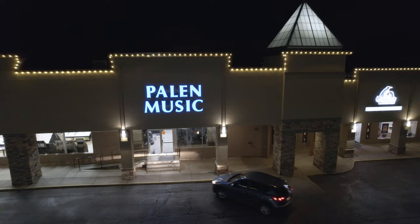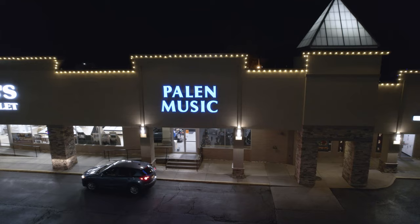Hey everybody, this is Tyler and this is Merle at Palem Music. We are at our Kansas City North location here in Liberty, Missouri, after hours if you will, and we've all gathered this evening for a big deal.